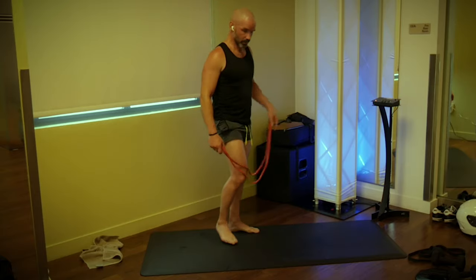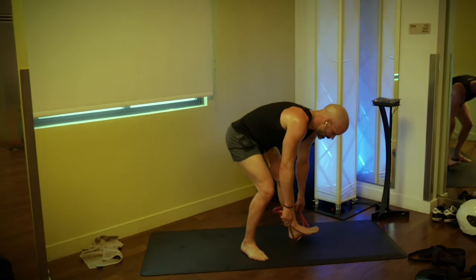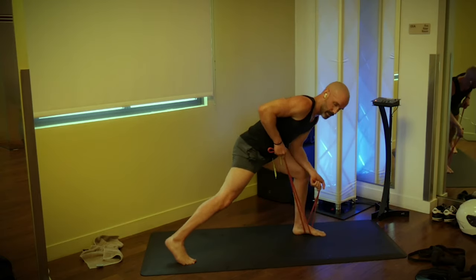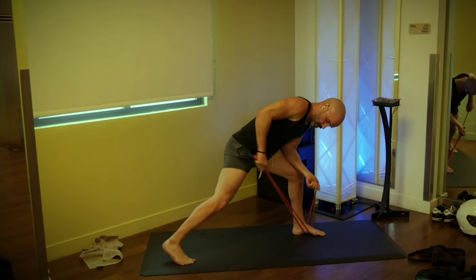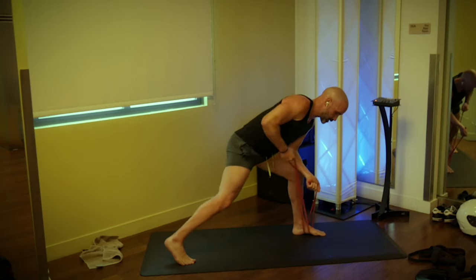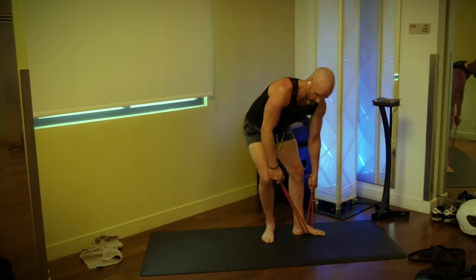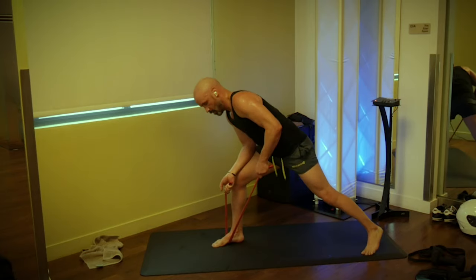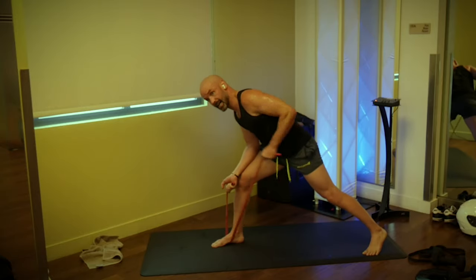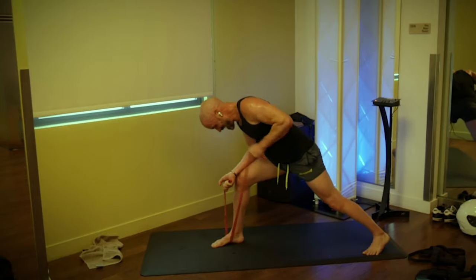We're going triceps next — back to that stance we had with our row. This time we're going to straighten through the elbow. We're going 10 on each side. Three, two, one, go: one, two, three, four, five, six, seven, reach through the elbow. Nine, and we switch sides. Three, two, one, go: one, two, three, four, five, six, get that squeeze on the back. Eight, nine, and ten.